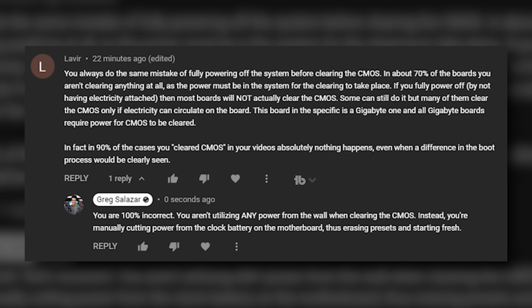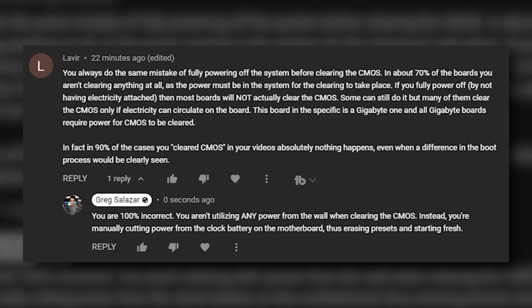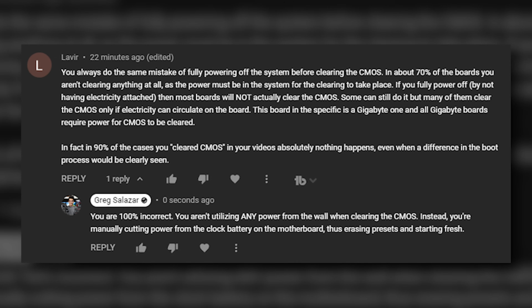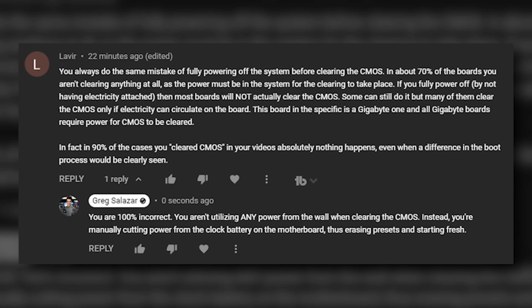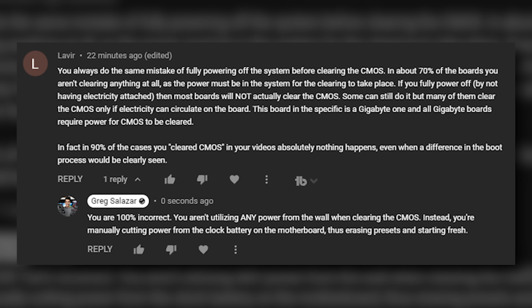This board specifically is a Gigabyte one, and all Gigabyte boards require power for the CMOS to be cleared. In fact, in 90% of the cases you cleared CMOS in your videos, absolutely nothing happens — even when a difference in the boot process would be clearly seen.